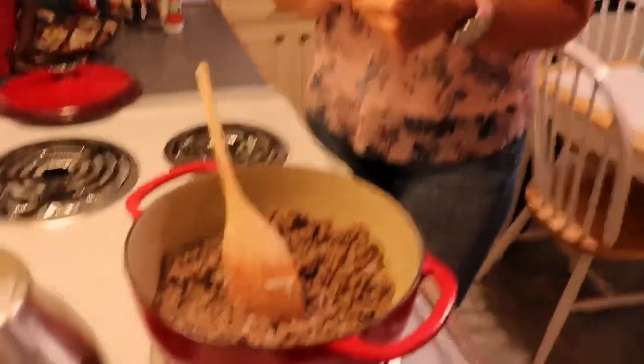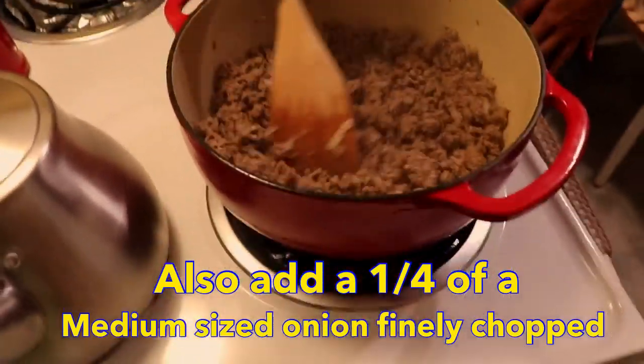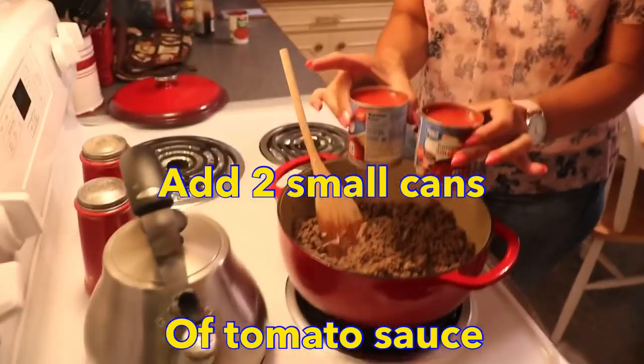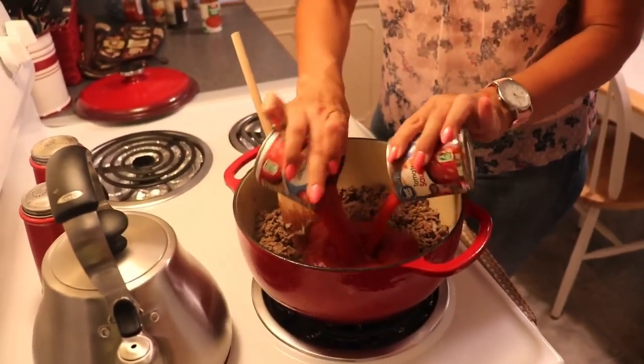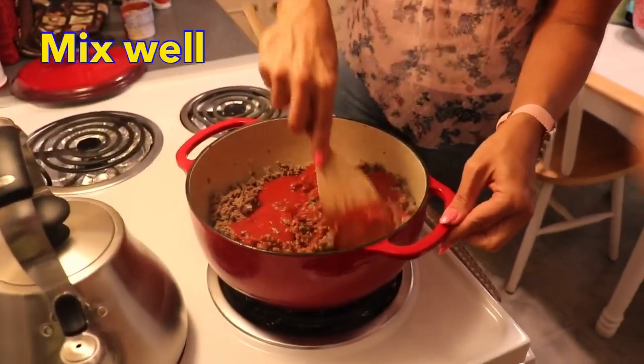The base of our tamale pie is going to be a chili. I'm going to be using mostly the chili recipe we already have up on our blog at cjsketokitchen.com. I'm going to put a little less liquid in this time just because we're condensing it for the tamale pie. I have browned two pounds of ground beef with about a quarter of a chopped onion, and now I'm adding two small cans of tomato sauce — about half of what our usual recipe calls for.